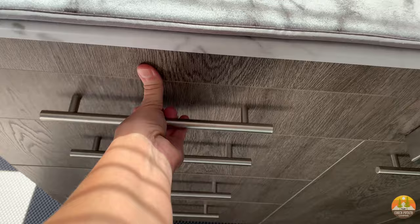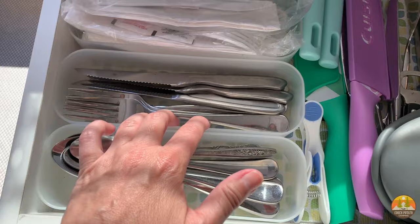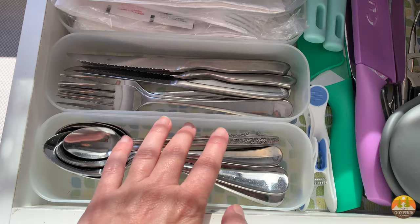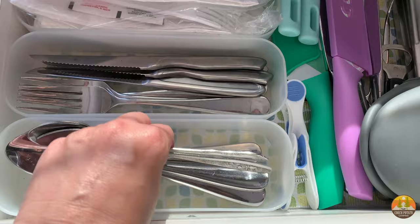Let's start with the top drawer — this is where we put all of the utensils. These are little containers I bought at Target; you can buy something similar at most mass market stores or dollar stores. You can arrange them vertically or horizontally. I keep all of my utensils here — we try not to use plastic but we have it as a backup for boondocking. Honestly this is probably too many.